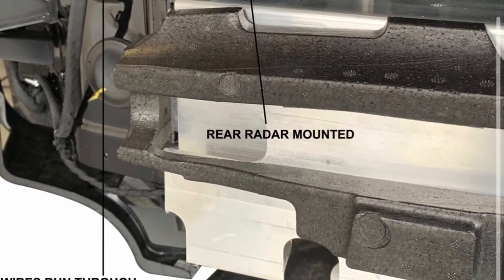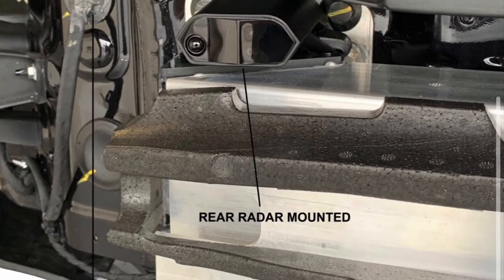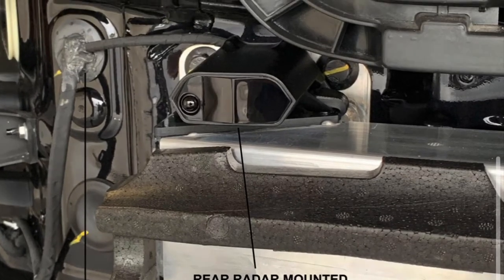The rear radar will protect you from police threats from behind. A fabricated bracket was created to mount the rear radar and the wires were routed through the factory grommet.